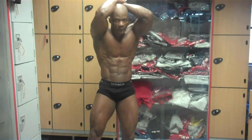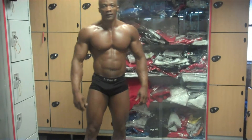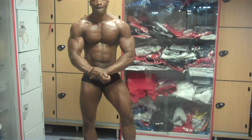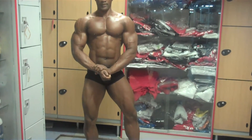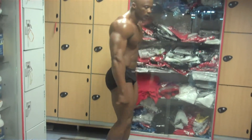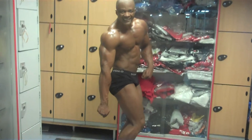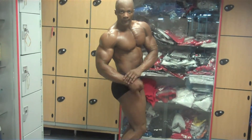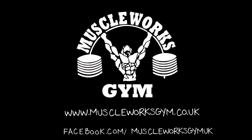Very good. Do some other poses that you're going to do on the competition. That's it. It's good, man. Let's go. Let's go. Thank you.